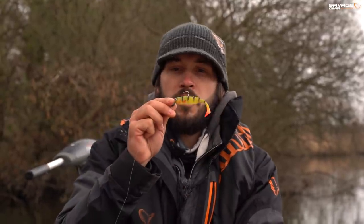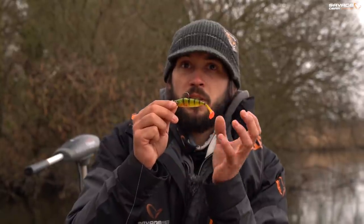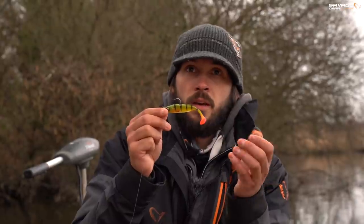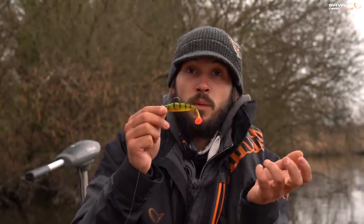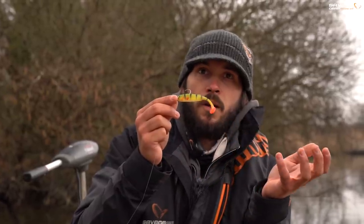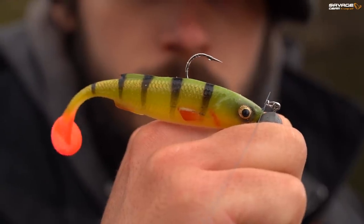As for hook sizes, you've got a lot of room in these shads to choose a hook that really suits your style of fishing. On the small seven centimetres, maybe a 1.0 or 2.0, whereas on the largest 10 centimetre shads you can go right up to 4.0 without too many problems.